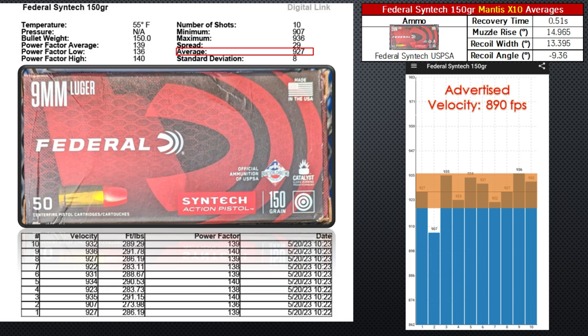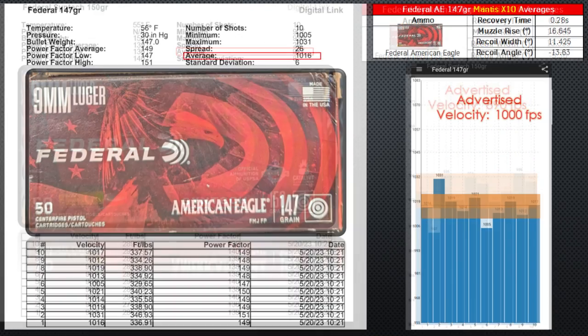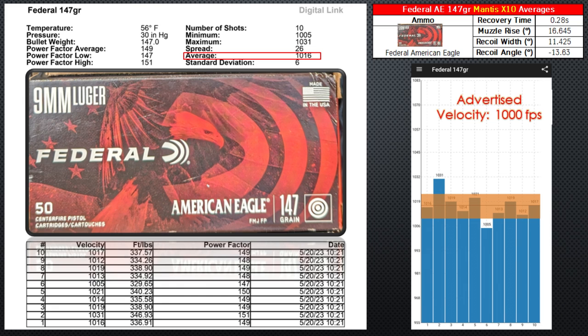Third on my list is the Federal 150 grain Syntec ammo. I think it's a little overrated, but it is good ammunition. The average velocity is nearly identical to the Defender at 927 feet per second — shockingly above the advertised velocity. The muzzle rise was decent but I'm indifferent on this ammo. I'll shoot it, but I won't prefer it if I can buy more Parabellum Research.